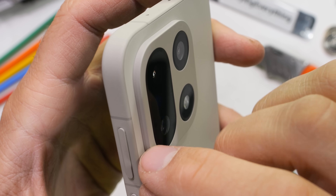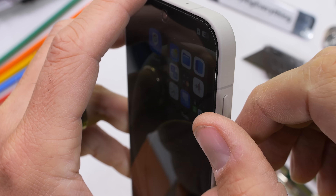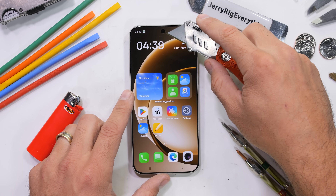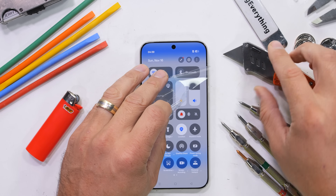The metal frame feels absolutely exquisite. OnePlus has added a new surface finish to the metal called micro arc oxidation, and they say this coating is 3.4 times tougher than aluminum and 1.3 times tougher than titanium. The metal feels like soft touch glass — man, I'm a fan.